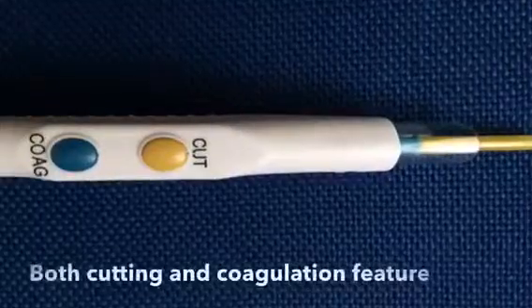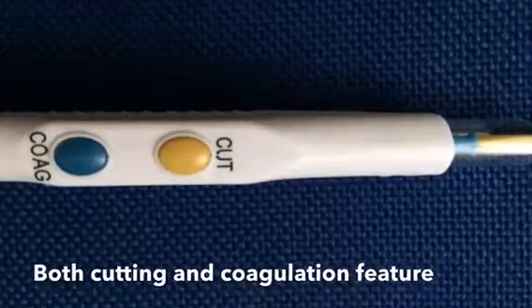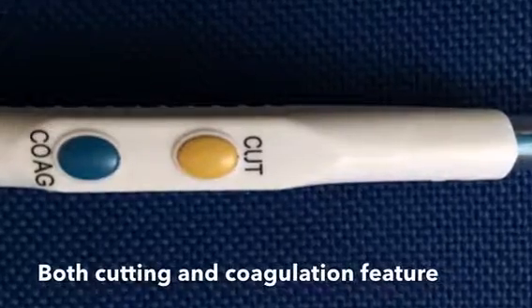The integrated smoke evacuation system allows to have, in a single device, cutting and coagulation with an effective removal of smoke produced during the electrosurgical procedure, while the hexagonal blocking system prevents the electrode from rotating during use.